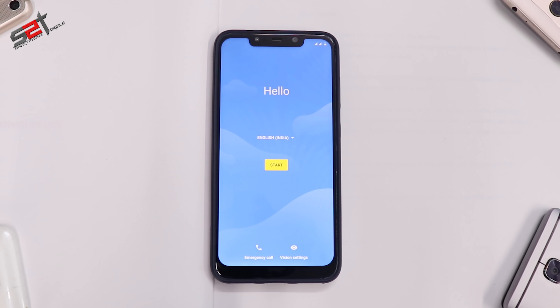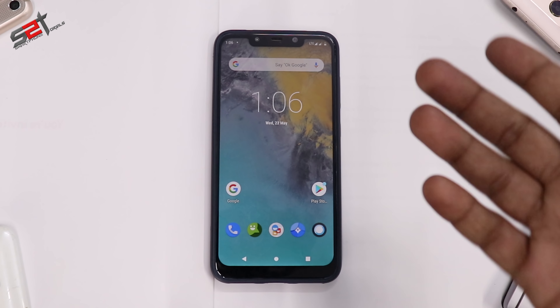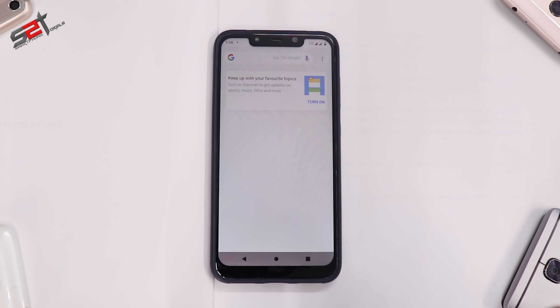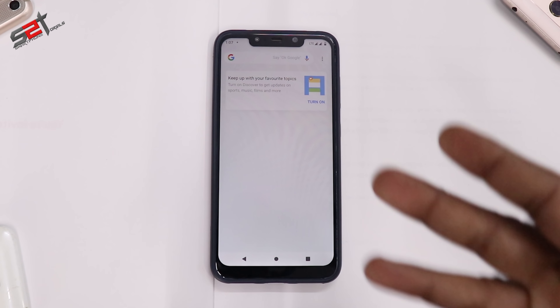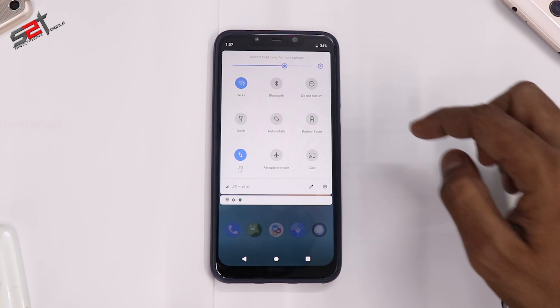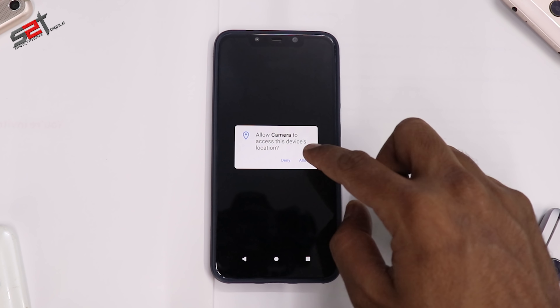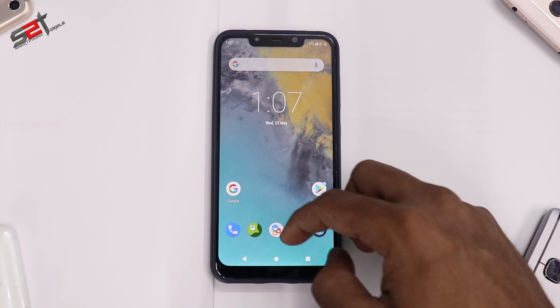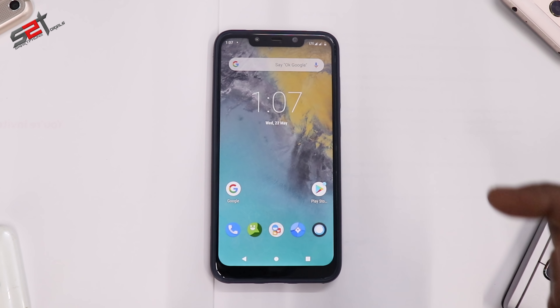We are now on the home screen of the beautiful Resurrection Remix. It's a very pure and minimalistic ROM — it asks us to sign in for the Google Now dashboard to the left. It's a very pure and clean Android experience. This is not GCam; this is the basic camera supplied with custom ROMs. But the moment you get into a custom ROM, the smoothness you feel is completely different, and that is why I like custom ROMs a lot.